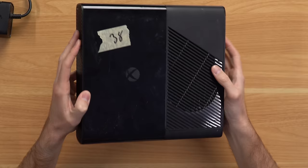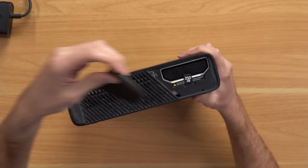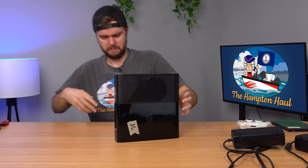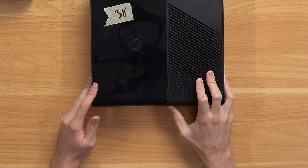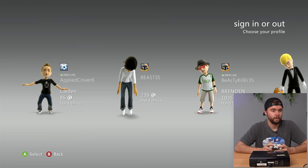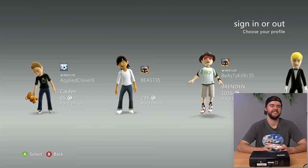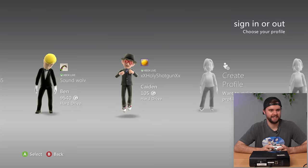Next up is another 360E — this one's actually not quite as beat up. Hard drive inside: 250 gigs, dust everywhere. The side of this console is disgusting. Plugging it in — three, two, one — we've got life. No free game. Profiles include: Applied Clover 6, Beast 35, Beast Killer 35 — which is hilarious — Sound Wolf, and Holy Shotgun. Some funny profile names on this one.